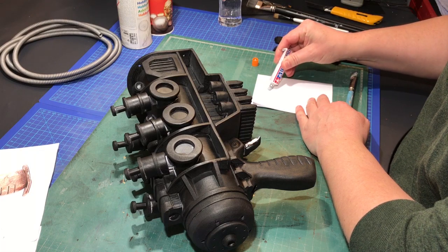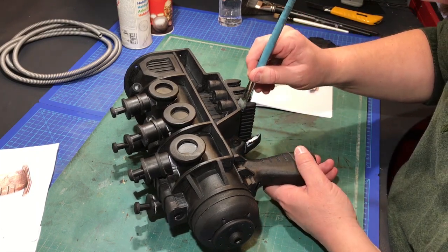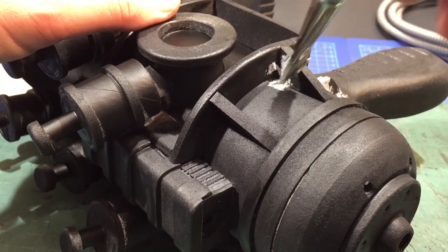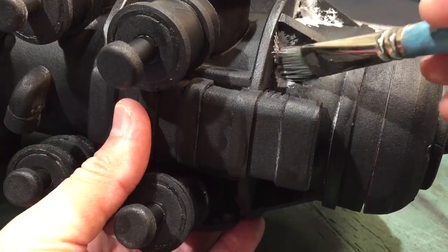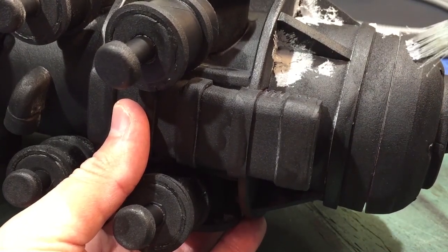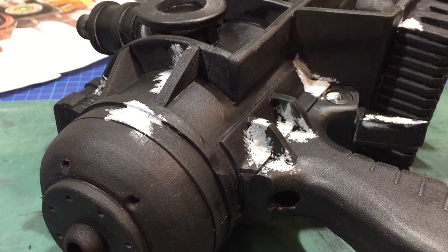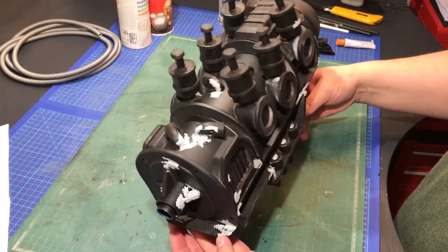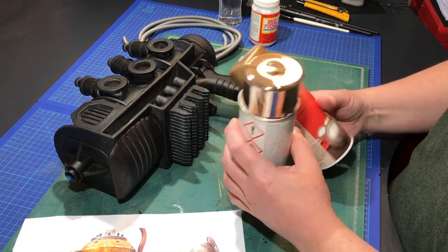The next step was to add some texture, just something to more easily build up a rust paint effect with later on. You can use a variety of mediums for this part, but I went with some spot putty, which I just dabbed on with a paintbrush. I tried to apply it in places where rust would naturally build up. Once I was satisfied with the look of it, I gave it a final coat of plasti-dip before moving on to the base colors.